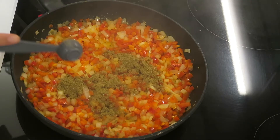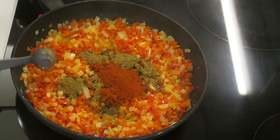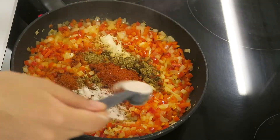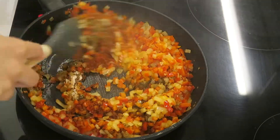So here are the spices that I'm using. I'm using 1.5 teaspoons of cumin, 1.5 teaspoons of smoked paprika, 1.25 teaspoons of chilli powder, 1 teaspoon of garlic powder, 1 teaspoon of salt and 1.25 teaspoons of black pepper.